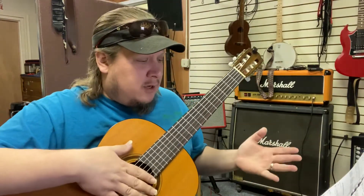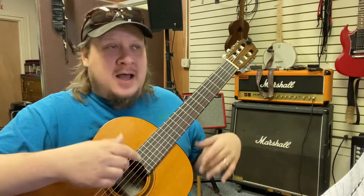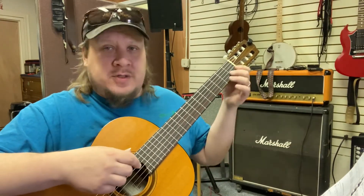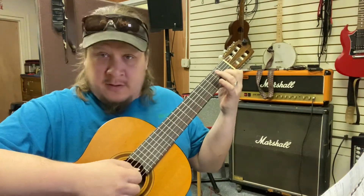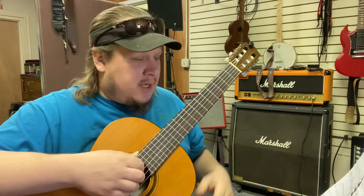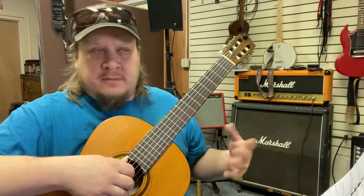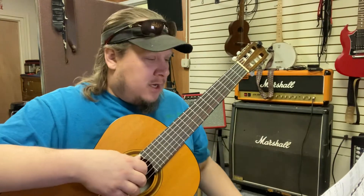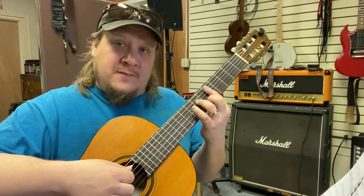Looking at Satin Doll, we're going to start with a D minor seven. I wouldn't recommend using the open chords — we're going to stay away from those. I'd like for you to use the movable bar chords that we've been studying this whole semester. D minor seven is going to be on the fifth fret, fifth string root, and it's going to look something like that.